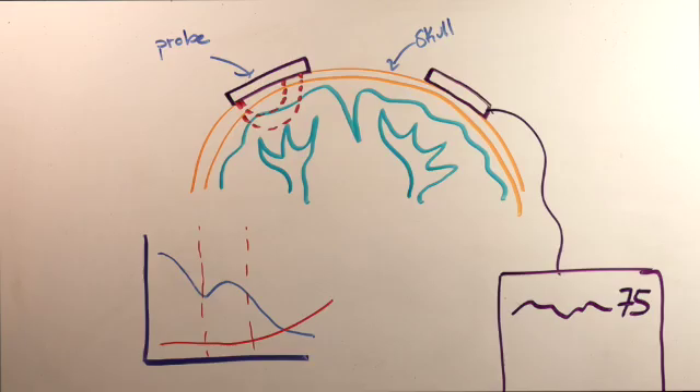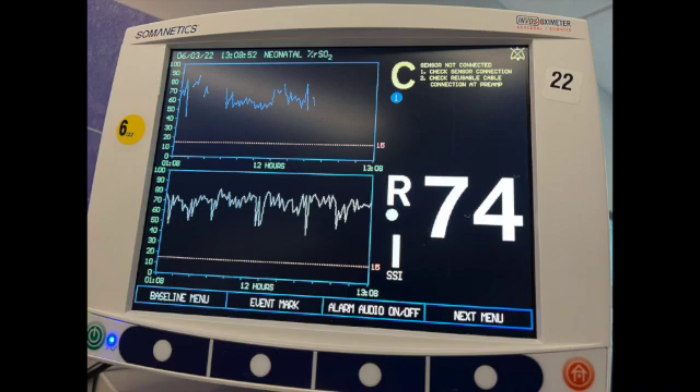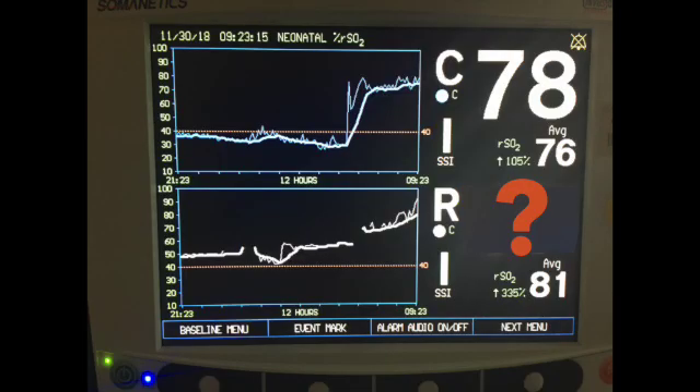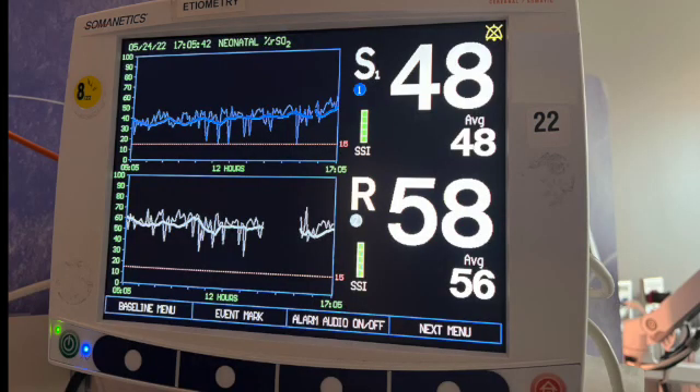We call the back probe the renal NIRS, but the infrared light from the probe only penetrates one and a half centimeters at most into the tissue. Picture your back — is your kidney 1.5 centimeters below your skin? Mine certainly is not, and the light probably isn't reaching the kidneys except in our smallest and skinniest of patients. So it's really a back fat probe, or maybe a muscle probe. That's okay, because it is still giving us useful information no matter what we call it. For most of us, our back should extract less of the delivered oxygen, so we expect the renal NIRS value will be higher than the cerebral NIRS value most of the time. If your patient has single ventricle physiology and cyanosis, both NIRS values will be proportionately lower.